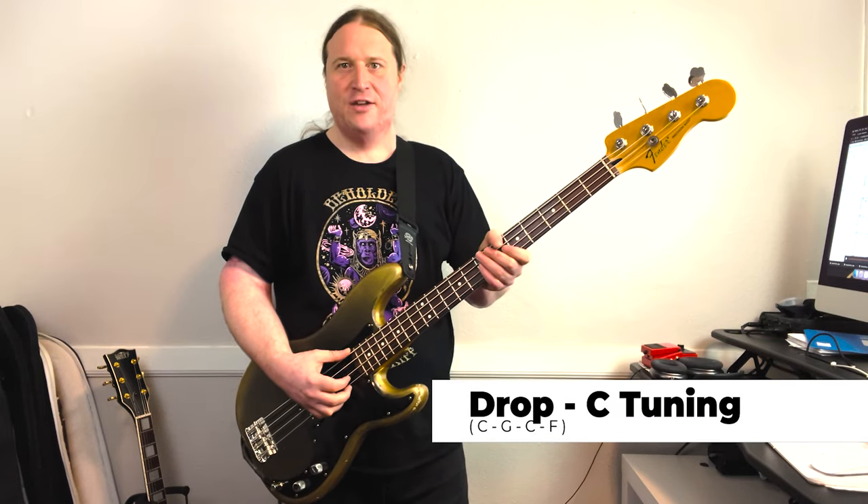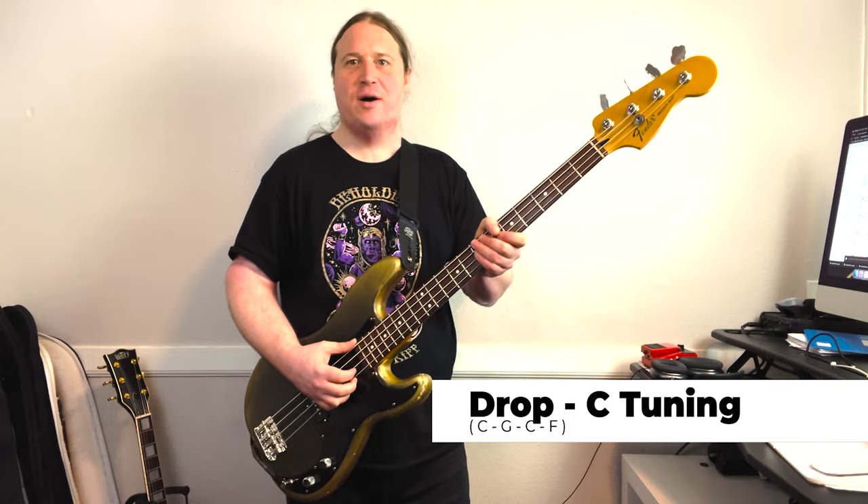We are in drop C tuning, so grab your axe, tune up, and let's do this. Here's riff number one, nice and slow.